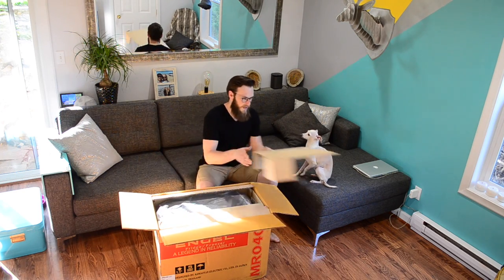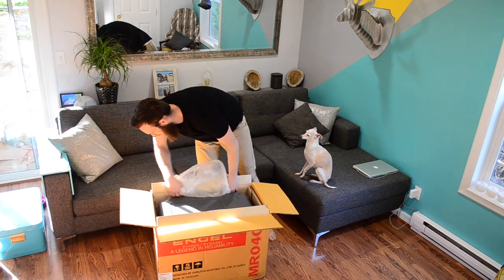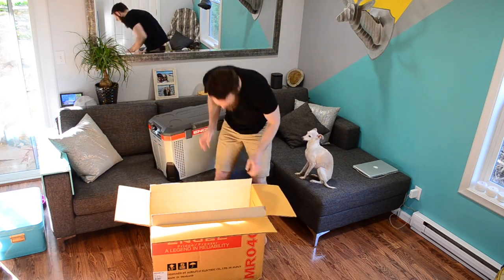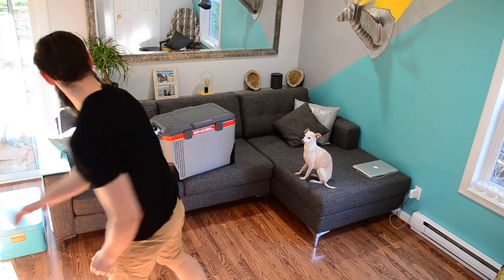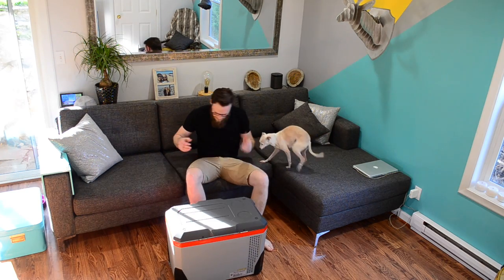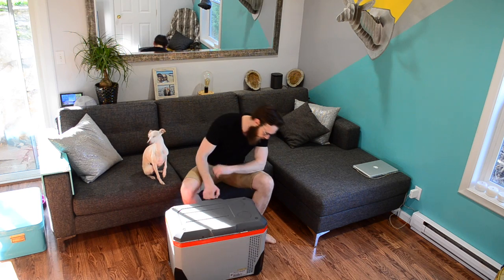Packaged really well — a lot of recycling material in there. This thing's a beast. It's funny, the box marks the side that the compressor's on and you can definitely feel that. This side is way heavier.